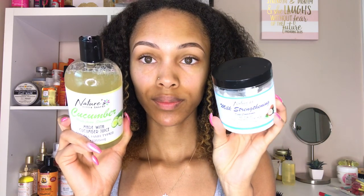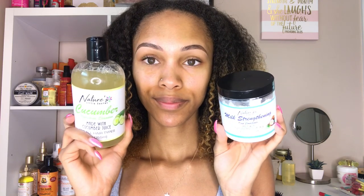I only like to do my styles on freshly washed and conditioned hair because I feel like I get the best results. My hair is feeling clean and looking very soft. I used two of my current favorites from Nature's Little Secret — their cucumber shampoo and the milk strengthening deep conditioner. These two are literally amazing for wash day, so I'll put the links down below. I also have a discount code if you're interested. Now I'm about to section up my hair to install these loop rods. These are very skinny, so I knew I had to work in smaller sections.